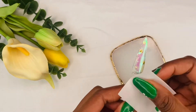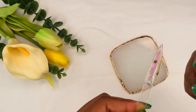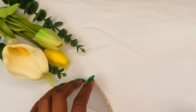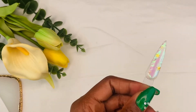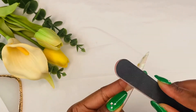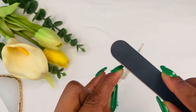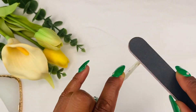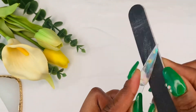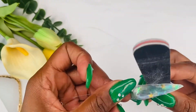Please don't forget to clean it with alcohol. Put alcohol on a non-fiber cotton pad and just wipe out the sticky residue of the nail. Because all the gels — builder gels, poly gels, all these gels — they have a sticky feeling after you cure under the lamp for whatever number of seconds.